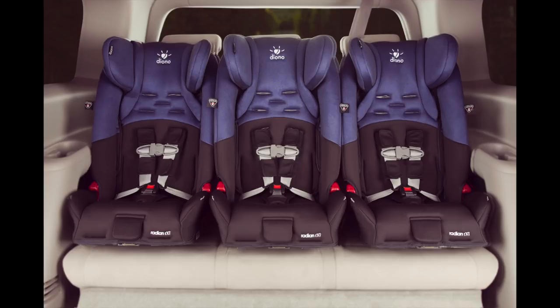These car seats are ideal for parents of multiples, or even if you just have one child but want additional space in your back seat — these car seats are slim and just fit perfectly.